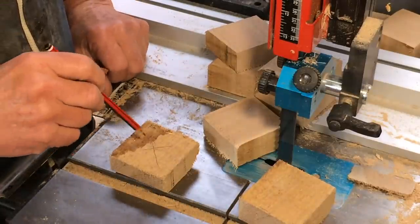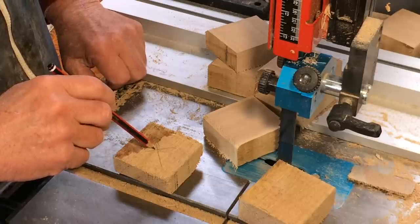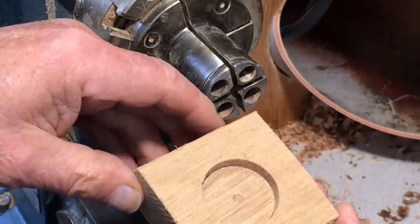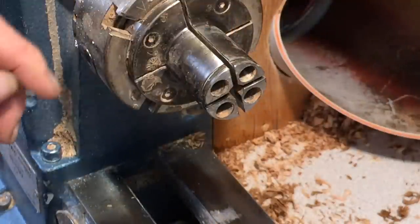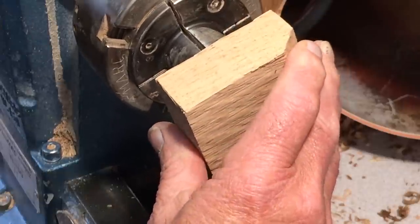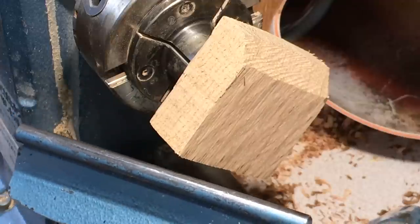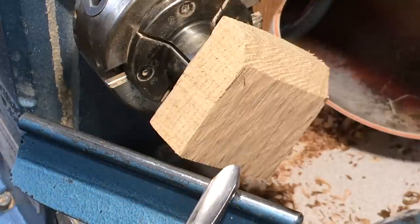So next, I'm going to do all these on expanding jaws because I find that quicker. The next stage is to go to the drill press. So here we are with the blank drilled out to fit over the long-nosed jaws on the Vic Mark chuck.